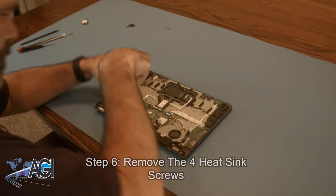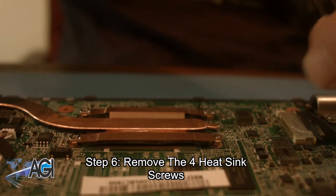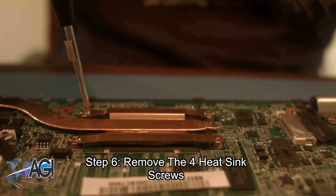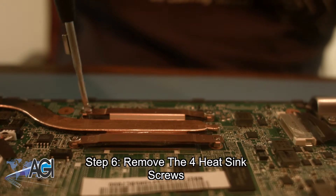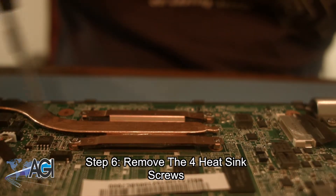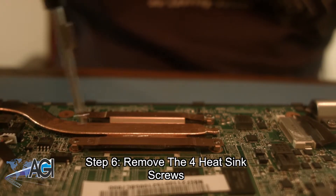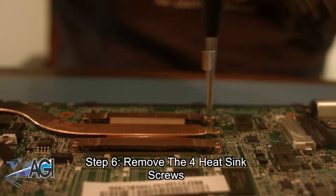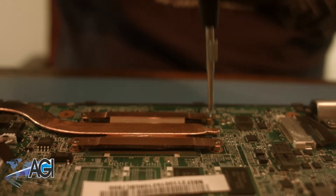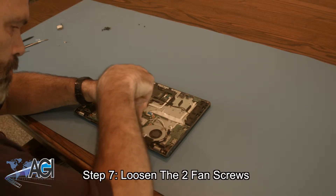Next, you will remove the four heatsink screws. Now, you will loosen the two fan screws.